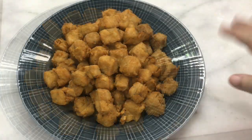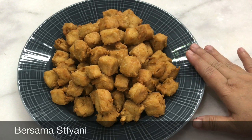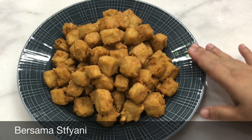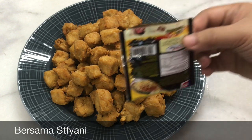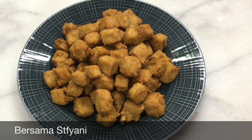Sudah selesai, sudah digoreng semua, jadinya begini. Nah kalau misalnya teman-teman mau original tanpa menggunakan bubuk cabai boleh, ini enak, crispy.